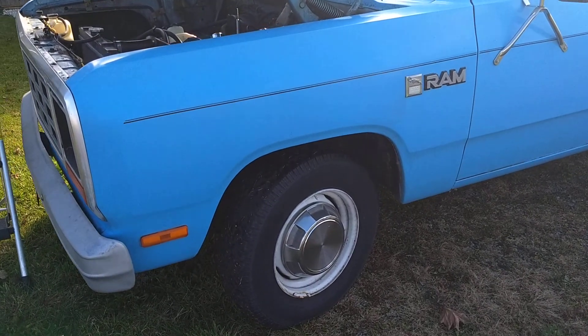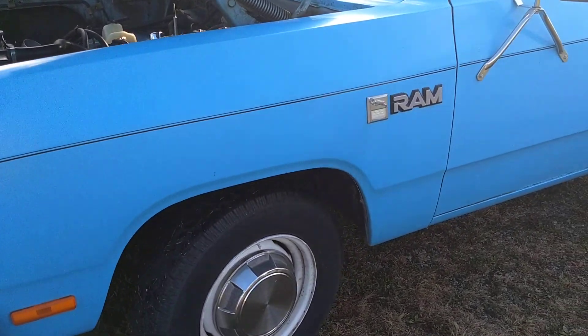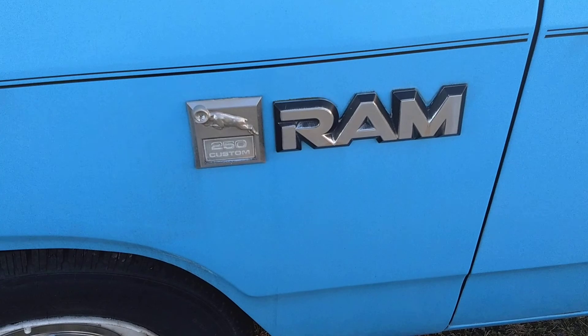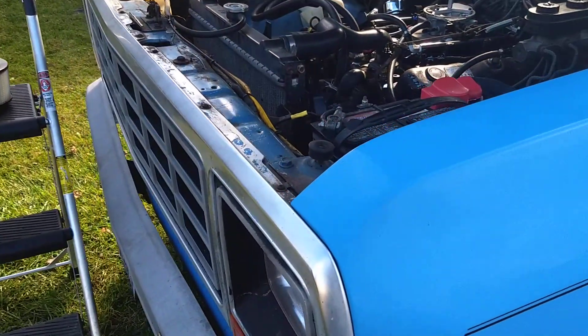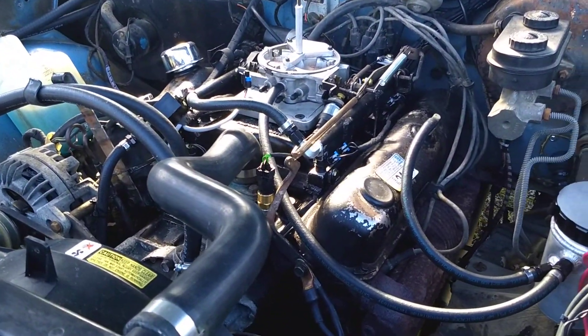Hello everyone. I was out here checking out some stuff on my truck and thought I'd show y'all what I've been doing to it. This is an '84 Dodge 250 and I've converted my 318 over to fuel injection — just fuel only — with a Mega Squirt 2.